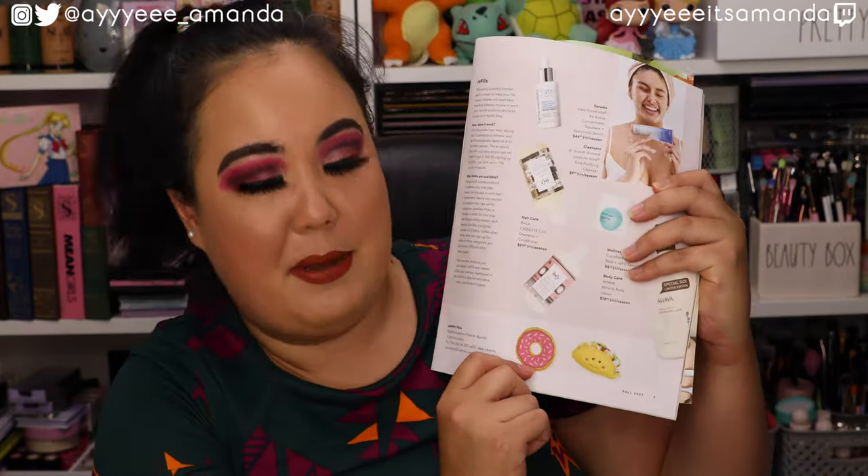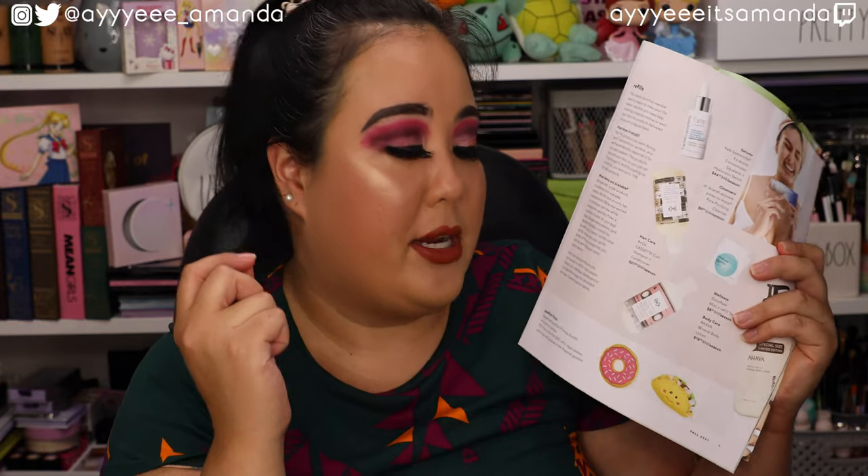Now for the add-ons — I did my first FabFitFun refill with the ZippyPaws dog toy refill. I already opened it and gave it to the pups. The taco is pretty much destroyed — there's foam in it as opposed to stuffing and Banshee was obsessed with ripping out every piece of foam. The donut currently has a hole in it, and I know Banshee and Landy are trying to rip the squeaker out. I'm very excited to see what winter's toys will be.